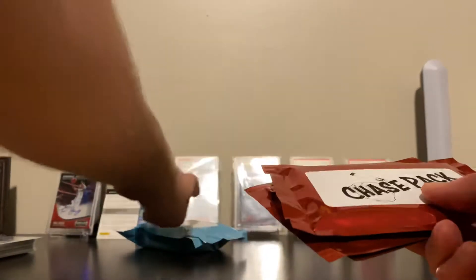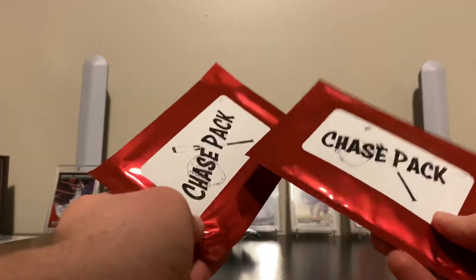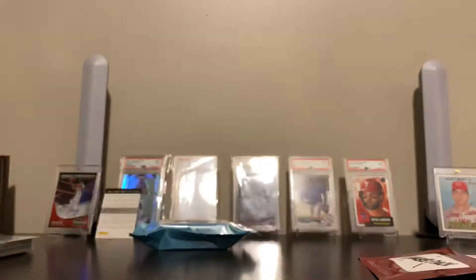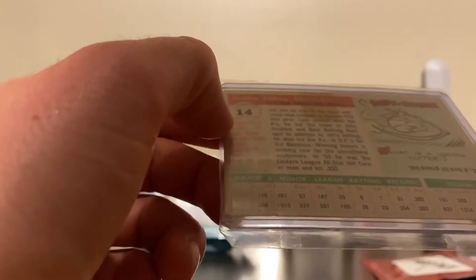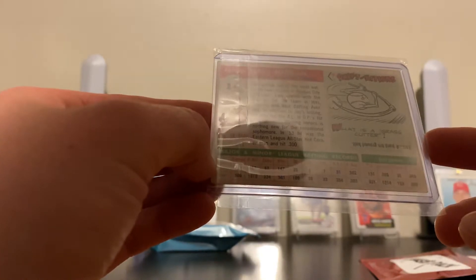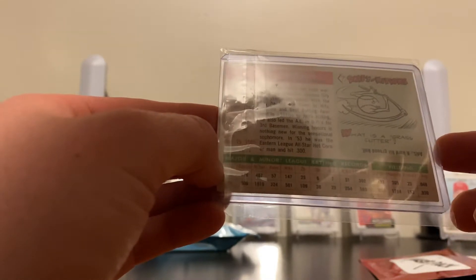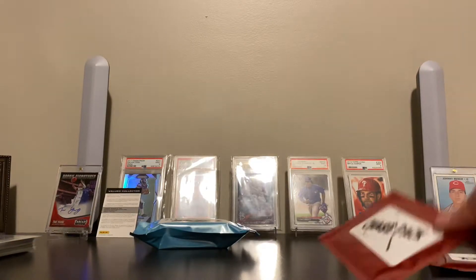We'll save the $55 hobby packs. This one's thick — this could be a graded card or a pack. I think it's a graded card. Well, that looks like a very old card. Jim Finnegan — this is a very old card. Wow, I'm not sure, guys. 50s, maybe? Born August 19th, 1928. In '53 he was the Eastern League All-Star, Hot Corner Man, and hit .300 average. That's very cool — I love these really, really old cards. That's awesome.